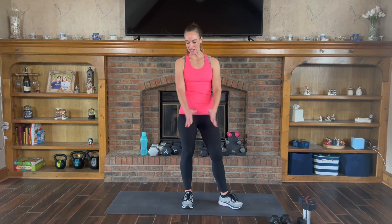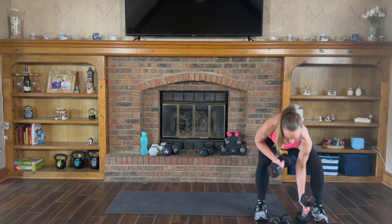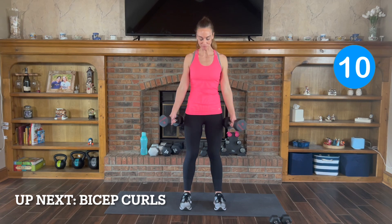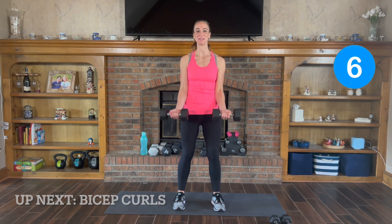I have my timer ready. The first exercise is gonna be bicep curls. I'm gonna use medium to heavy weights, so grab whatever feels comfortable for you. Bicep curls — you're gonna curl up to shoulders and back down.